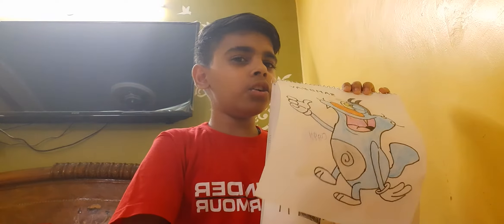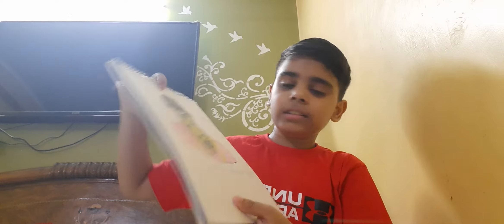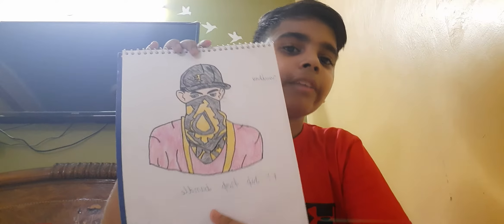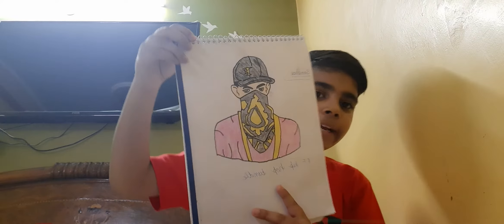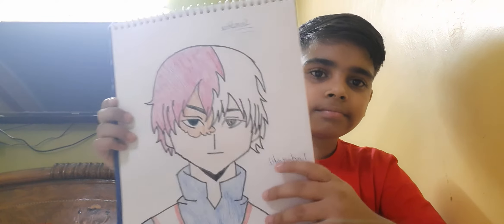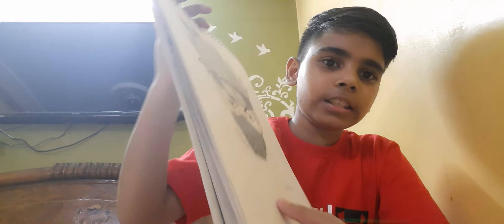Do you watch Oggy? And this is our Nobita — how is it? If you play Free Fire, this is the Free Fire Hip Hop Bundle — I've made it. All these drawings are made by me. And this is Todoroki, and this is Kokoshi — this is made by me.